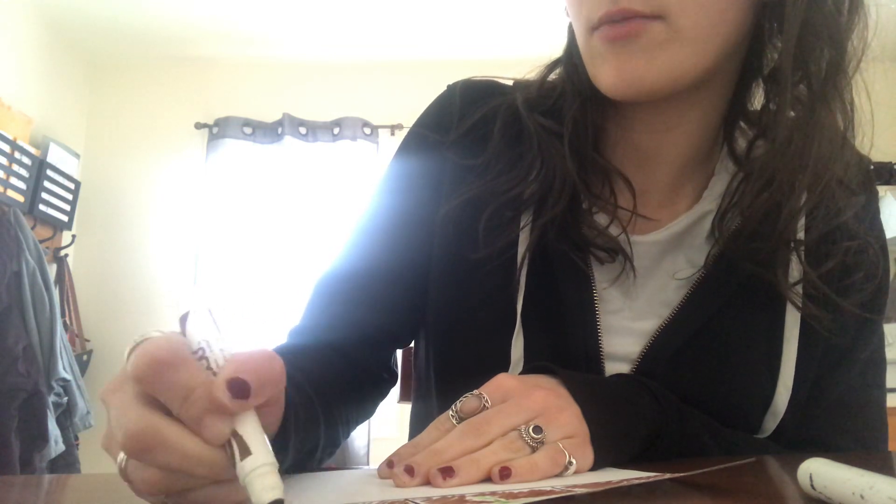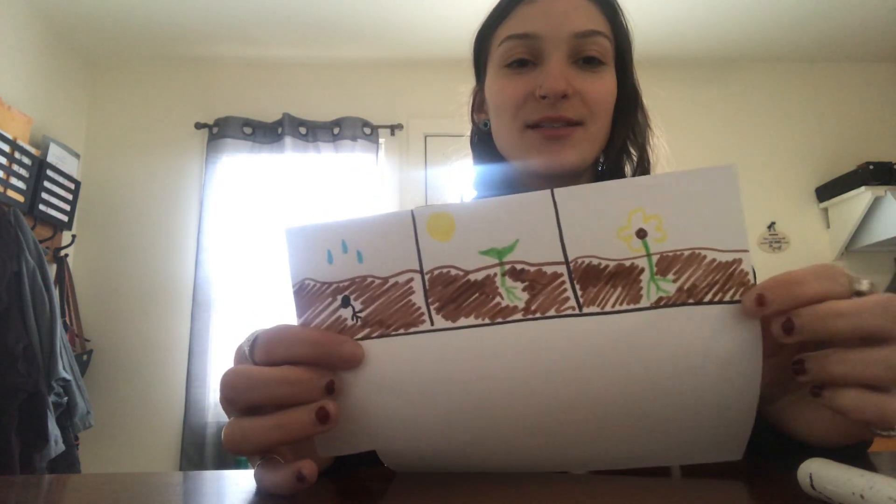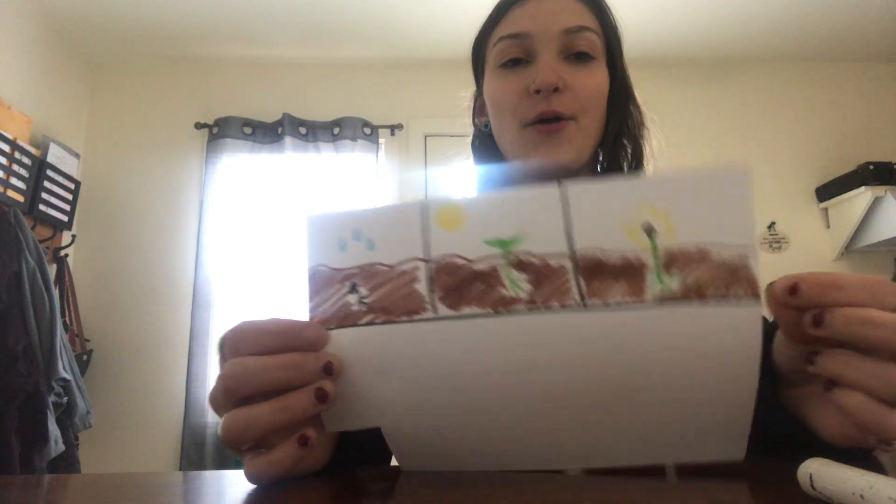Do you have any plants at home that are growing or that you can see growing? Because I know on my walk yesterday I found some different plants that were growing. It's pretty exciting! And that's my last one. So now I'm gonna cut them out.